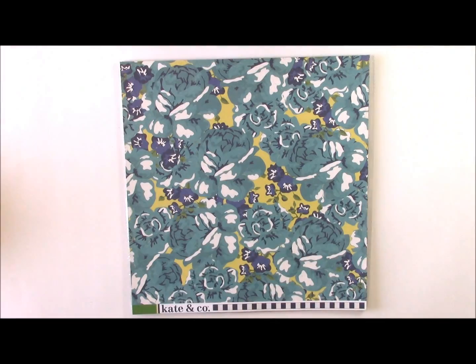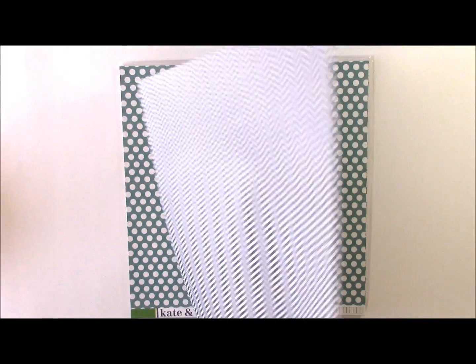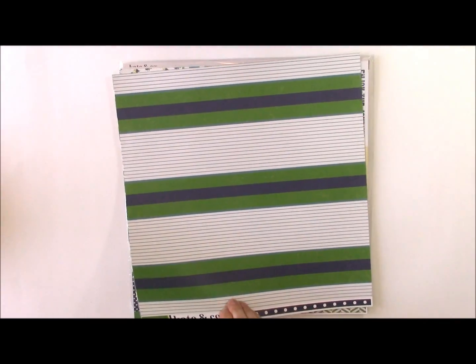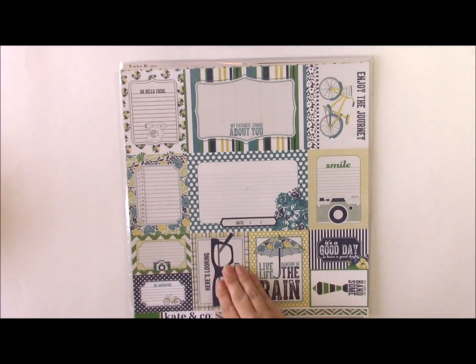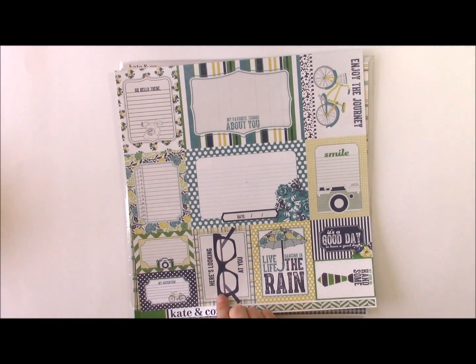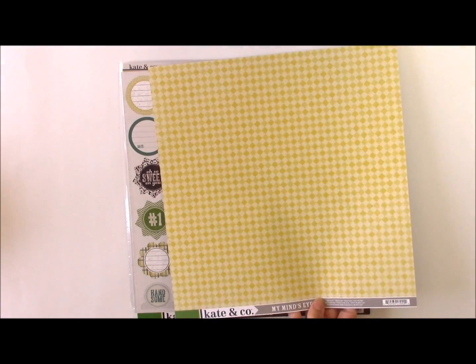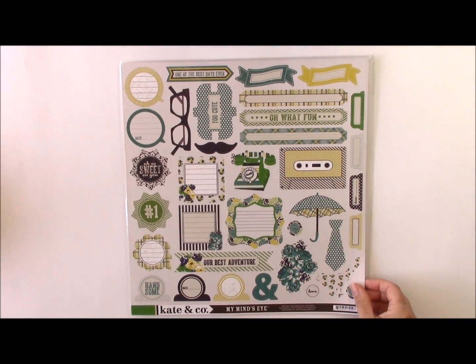Some of them are gender neutral while others are feminine, and others are masculine. This collection is great in that it works well for Father's Day or Mother's Day or summer, and lots of other ways you can use it. It includes lots of different pattern papers, including journaling cards in several different sizes, and lots of tone-on-tone patterns.